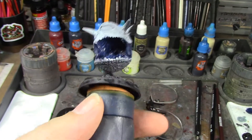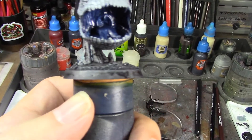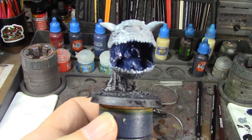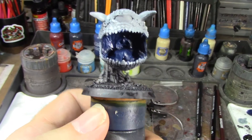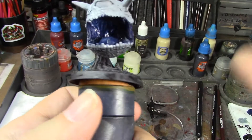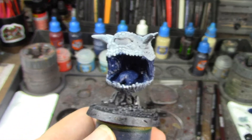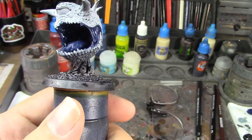The inside of his mouth is done — it's all nice and dark blue. There are a couple of spots that look missed but those are actually the teeth inside his mouth. The teeth along the edge, along with the horns, are going to be Zandri Dust, Agrax, and Screaming Skull, but those have to wait until I do the outside, and the outside has to wait for the blue and Basilicanum Gray to dry. I'm going to take a little break and let those contrast paints dry.